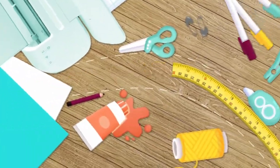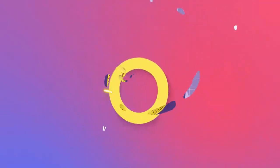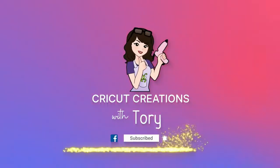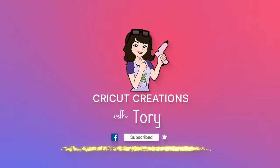Hey guys, it's Tori with Cricut Creations with Tori, where you can find simple and easy do-it-yourself projects. Before I get started, hit the red subscribe button below and the bell icon so you're the first person to know when I upload a new DIY video. So let's get started!